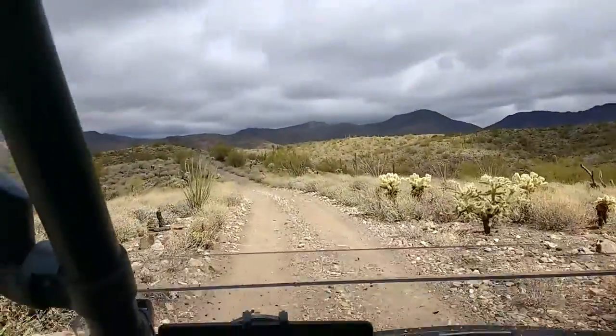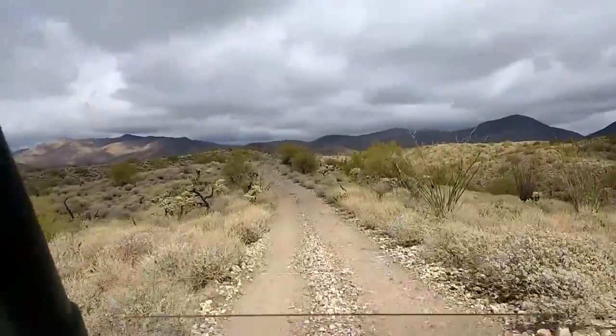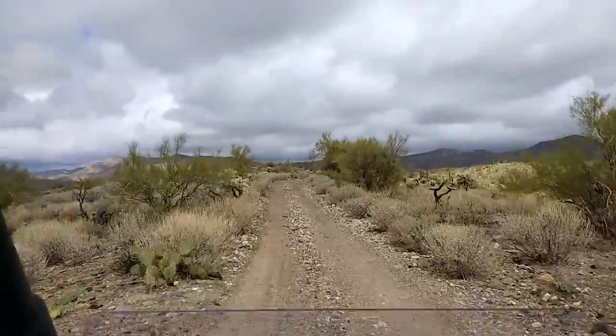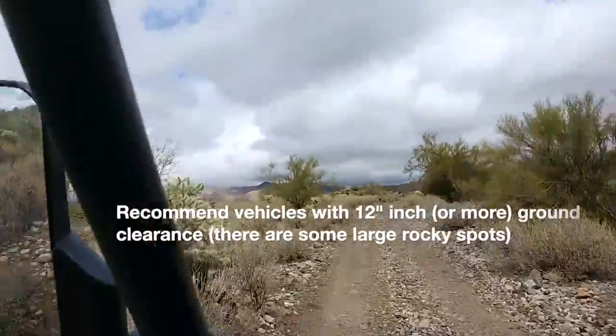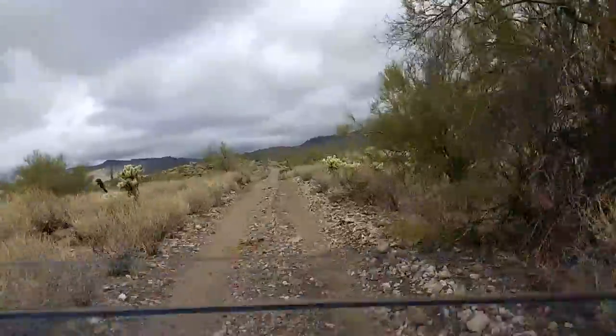The trail is pretty easy. We've taken this in the jeep and in the Razor and it's a pretty easy trail — a few bumps but nothing that anybody couldn't do. I highly recommend at least 12-inch clearance or more because there are some boulders that can be a little bit challenging.